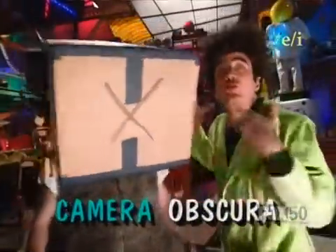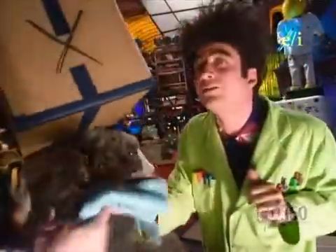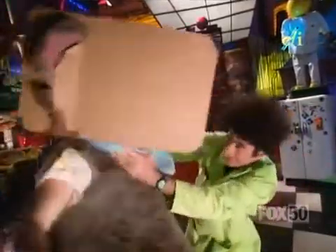That's Latin for a dark chamber. And this is English for: where are you? Lester, you're doing great. Now let us wind this towel around Lester's neck. The reason we're doing that is to make sure that absolutely no light gets under the box and inside there.